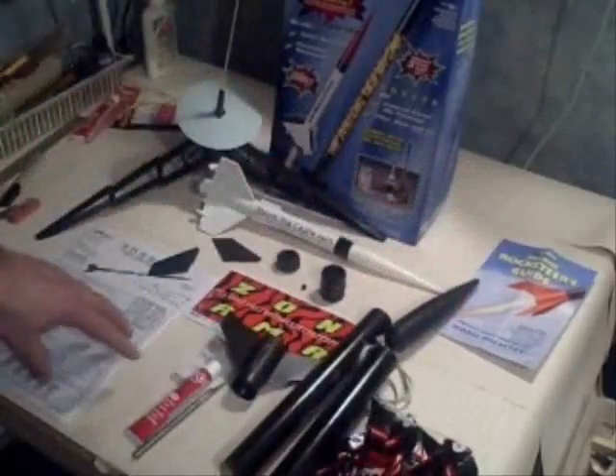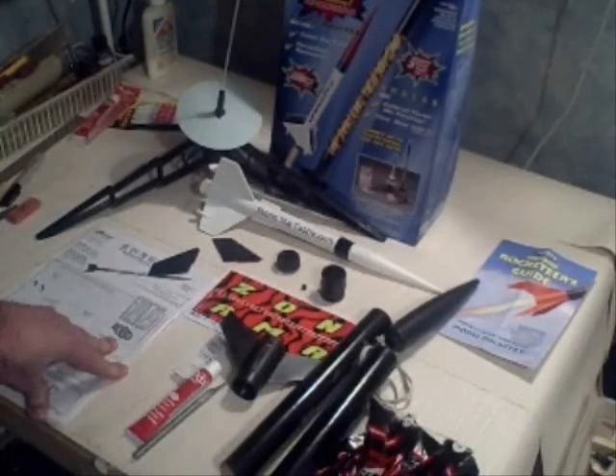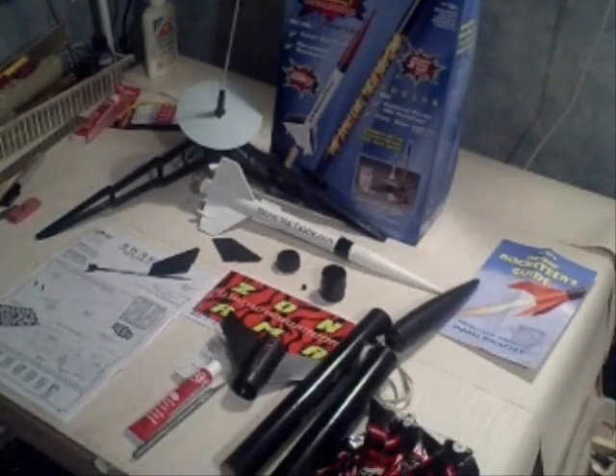I'll build this rocket and have you take a look at it so you can see what it looks like when it's done. Thank you.